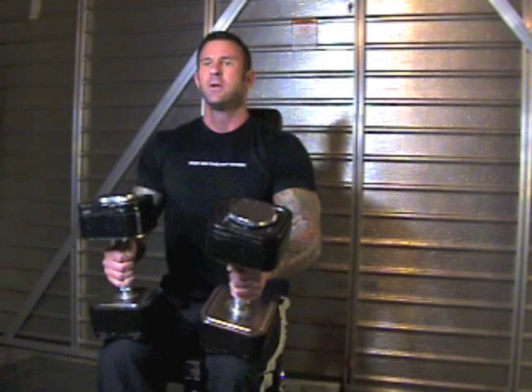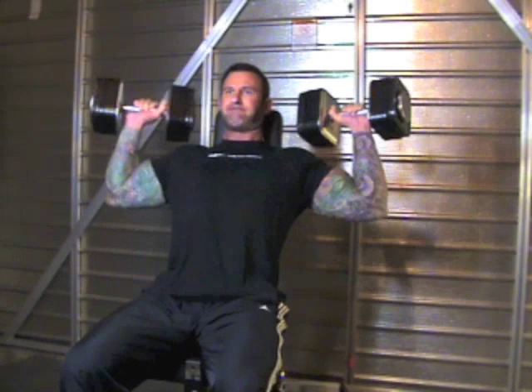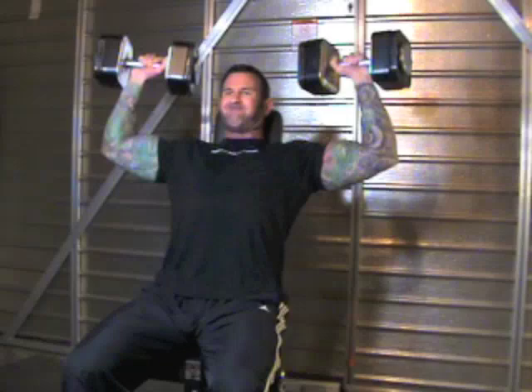To set up for dumbbell shoulder presses, sit on the bench and hold the dumbbells just above the knees. Using one leg at a time, kick each dumbbell up so that they end up over your shoulders. Turn the dumbbells into an overhand position and perform dumbbell shoulder presses.